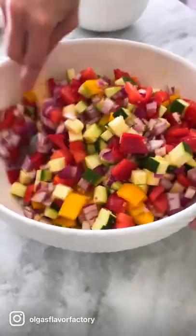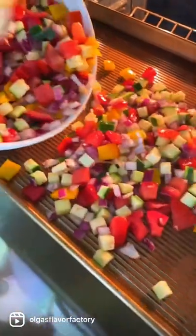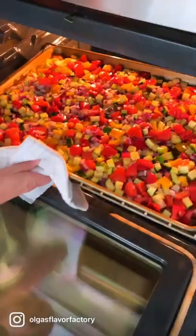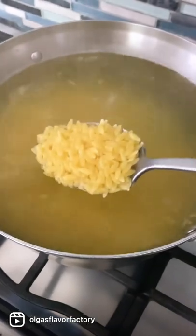I absolutely love how colorful all these vegetables are — it's just a joy to work with. The baking sheet should be really hot by now; you'll hear it sizzle when you add the vegetables. Preheating it will give the veggies a head start in cooking, like preheating your skillet before adding the food.